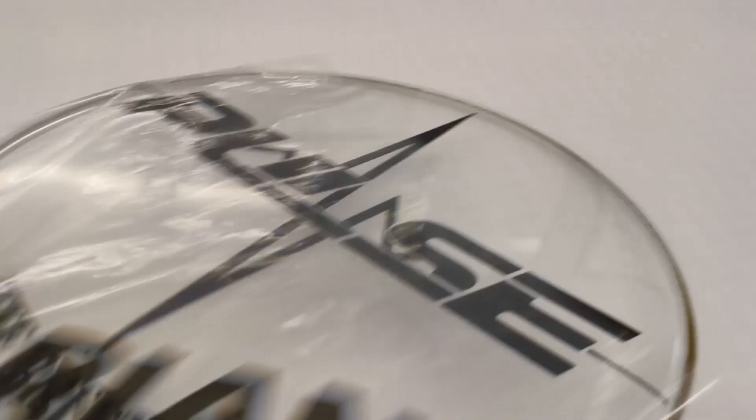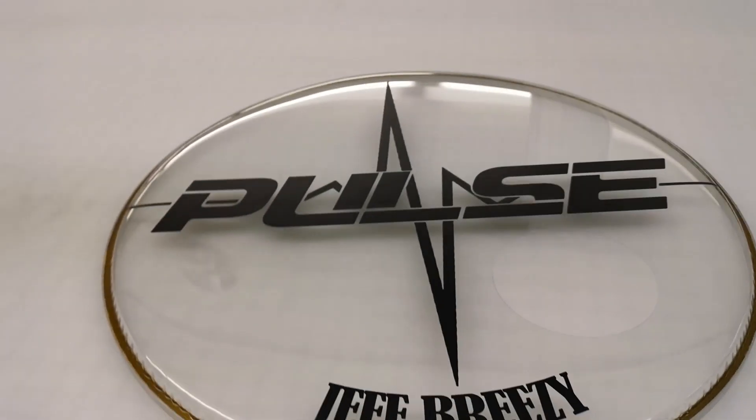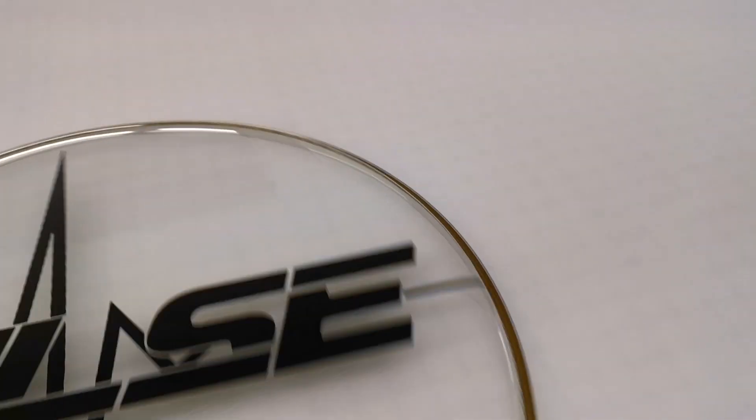Another clear one — this is just printed on another clear head for the band Pulse.